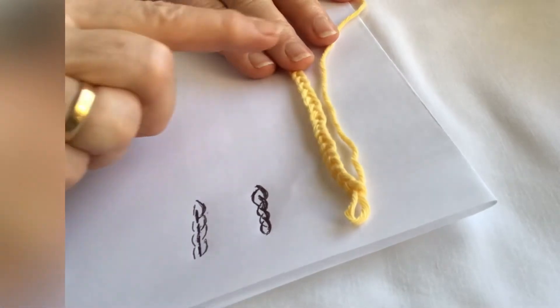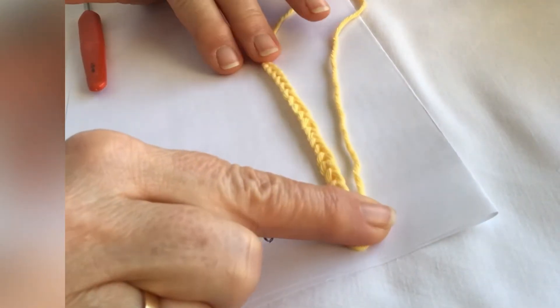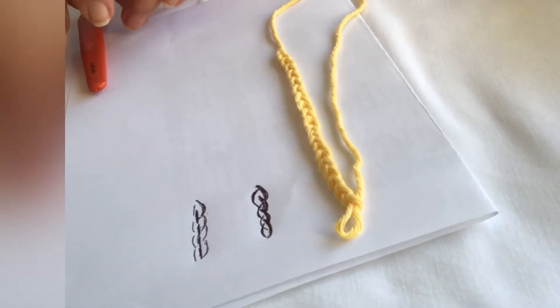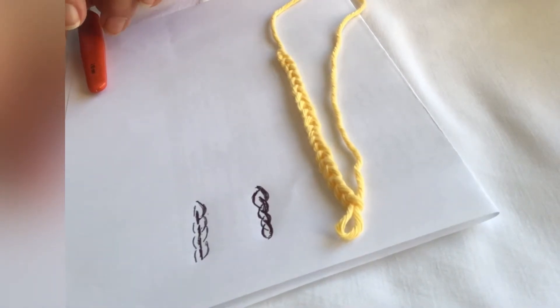I hope you've managed to get yourself a nice piece of chain stitching and you're feeling more comfortable with holding the hook and the yarn.